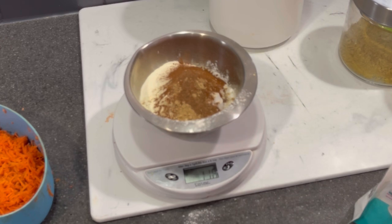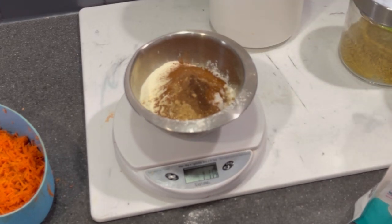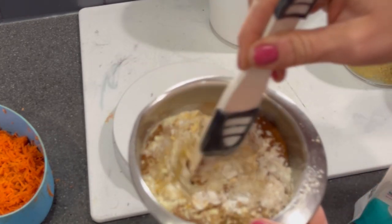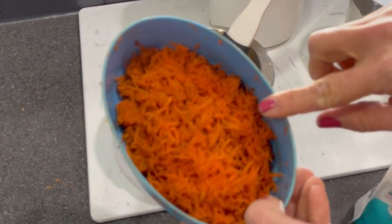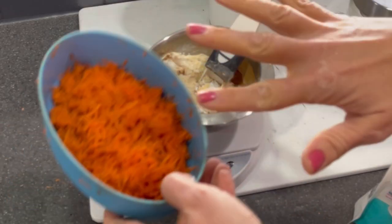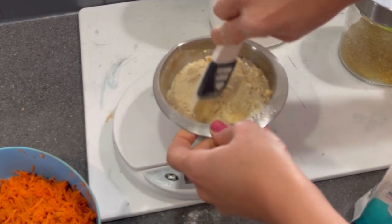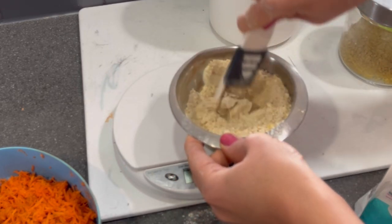A quarter teaspoon of nutmeg, and since I don't have cloves I'm going to use just a smidgen of allspice — like an eighth of a teaspoon, not very much. That is everything, so I'm going to give it a good mix. I've gone ahead and shredded two carrots — no one wants to see me shred carrots — and all of that is going to go into the egg whites once they've stiffened. I'm also going to put a splash of vanilla in when I'm mixing all the ingredients together.